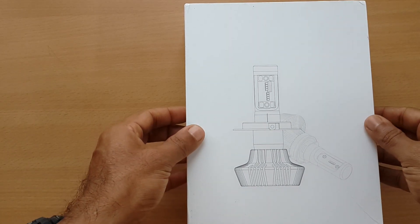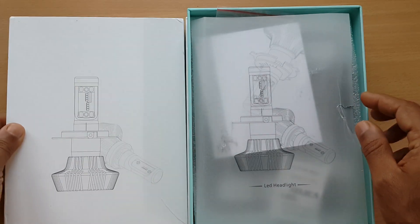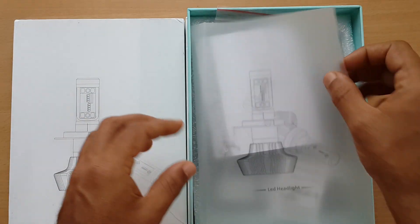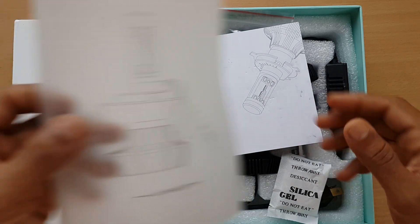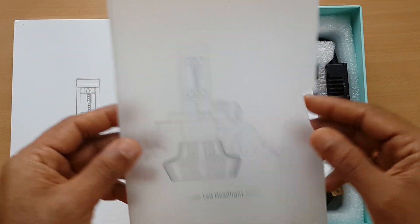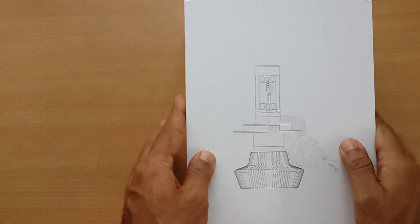Hi, this video is about the unboxing of a new Philips LED with H4, featuring a new design pattern. Let's see what's in the box.